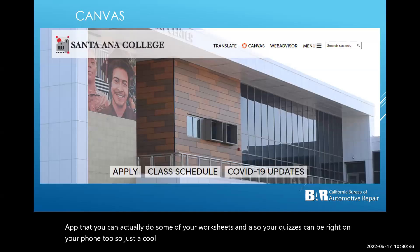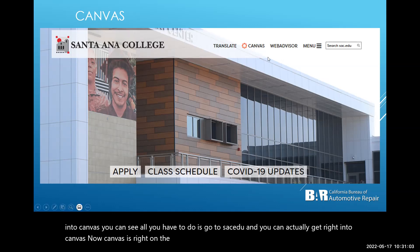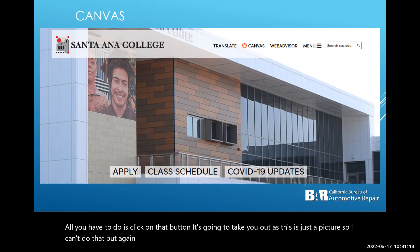To get into Canvas, just go to sac.edu — the Canvas button is right at the top and will take you right in. This is just a picture so I can't click through it here, but there will be another video strictly on Canvas. This presentation is just an overview of the class.